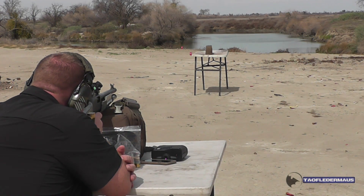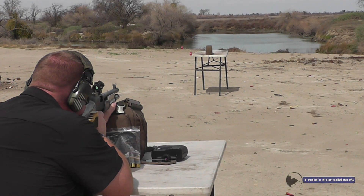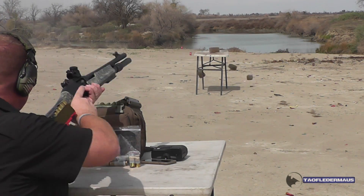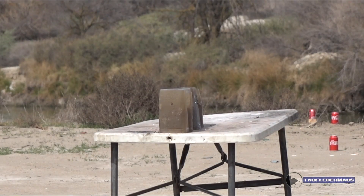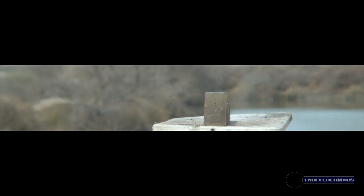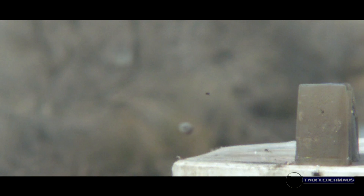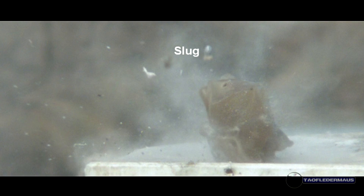They set up a couple of blocks of ballistic gel with a good backstop. Greg fires and the recoil is significant. In high-speed footage, the Benko Vit is captured for the first time ever on a high-speed camera. Though the slug was accurate enough to hit the gel blocks, it didn't hit dead center. A large piece of the gas seal was broken off, which is needed for stability — likely due to 50 years of age making the plastic brittle.